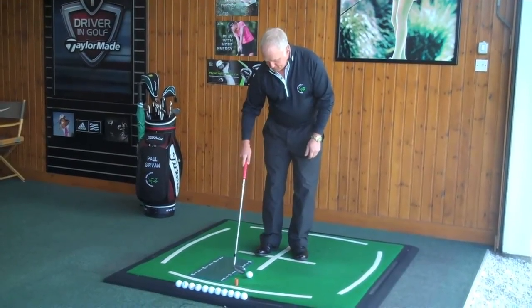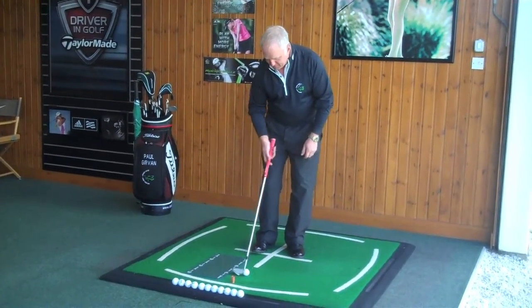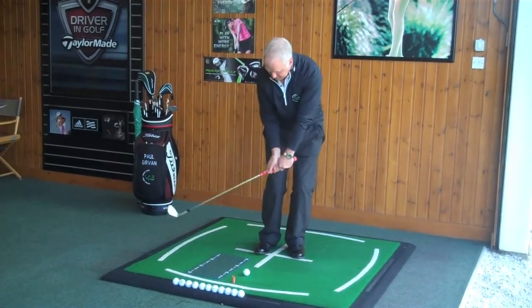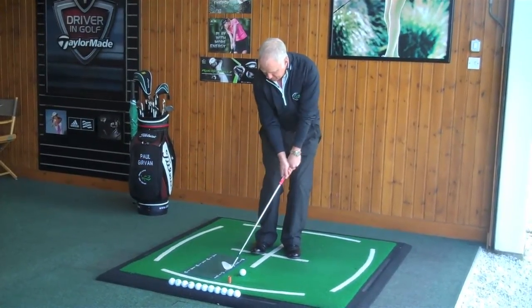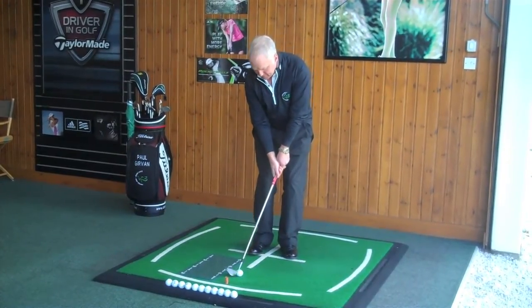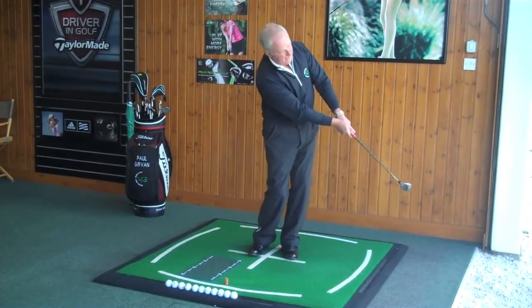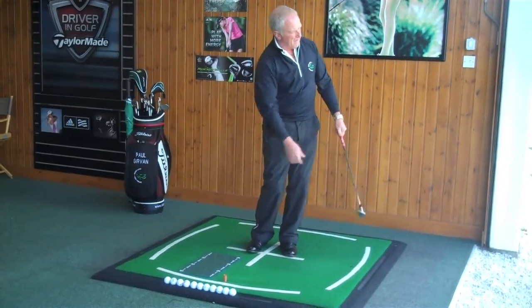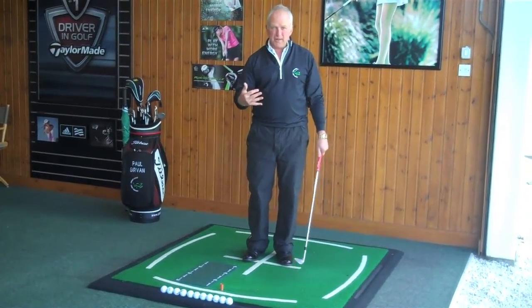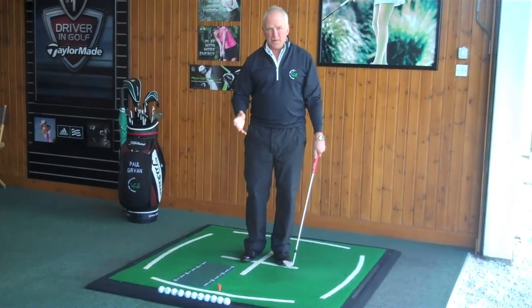Let's do that one more time. So one club head from the strike board. This time the angle of attack is going to be a little bit steeper — missing the board guarantees me catching the golf ball first. With that you get the spin control, you get the strike, and it's really going to help you around the greens.